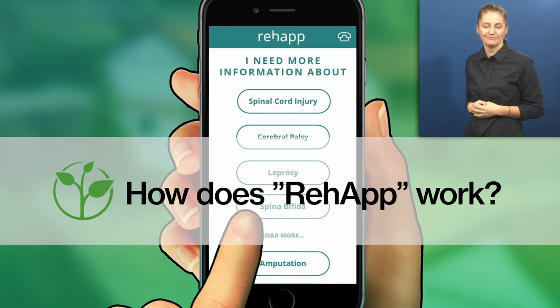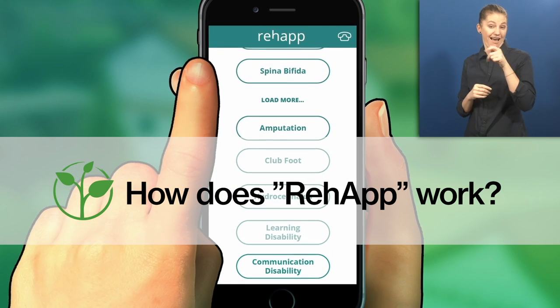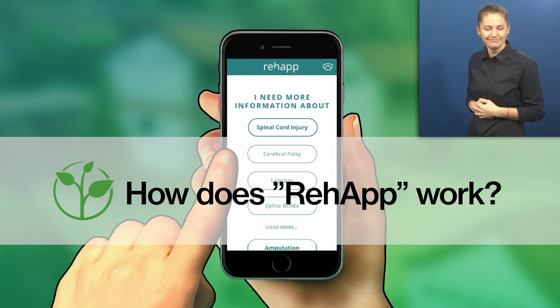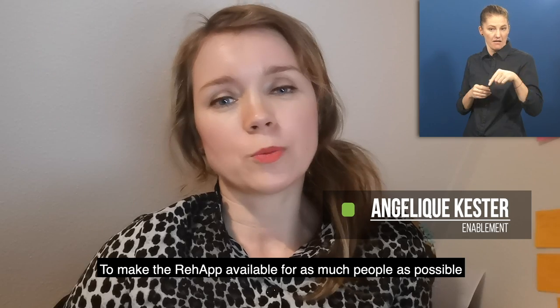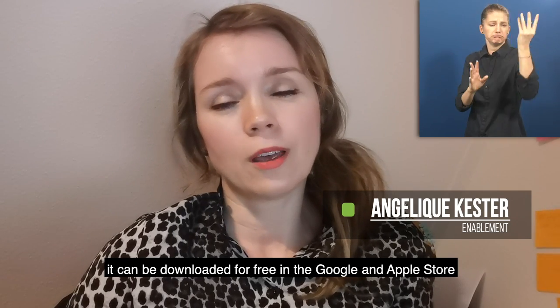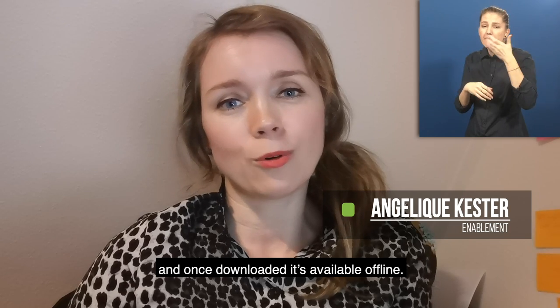How does Re-App work? Angélie Kester, Enablement: To make the Re-App available for as many people as possible, it can be downloaded for free in the Google and Apple store, and once downloaded, it's available offline.